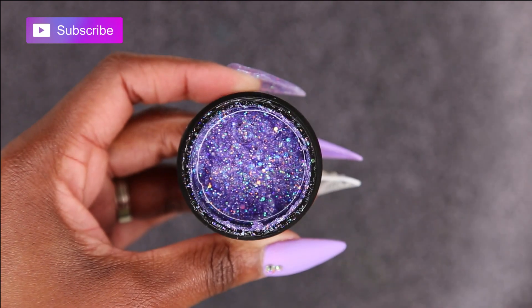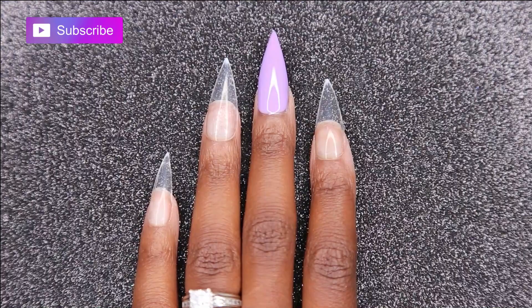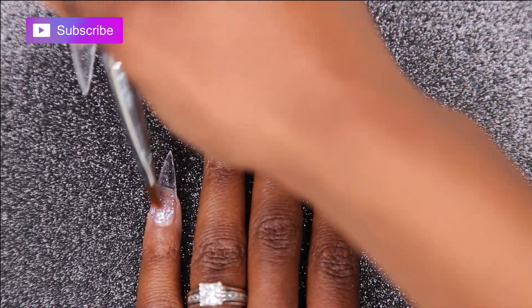Now I'll be going in with Light Elegance Twinkle Toes. I'll be applying this on my pinky and my pointer finger, and then curing it in my light for 30 seconds.